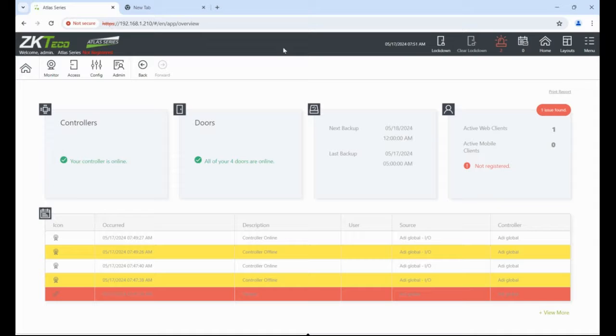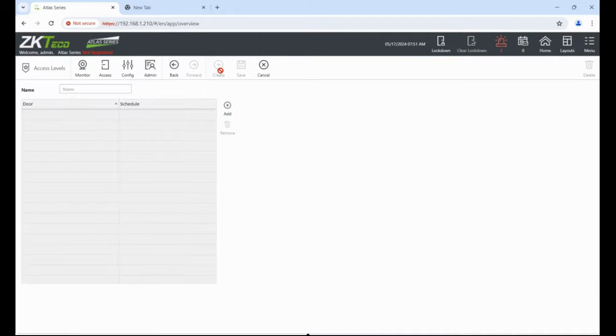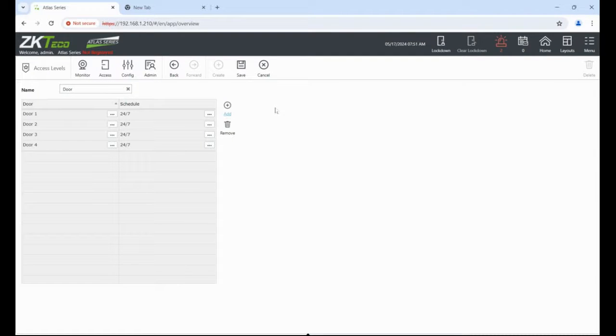Next we need to create access levels. A user has access to certain areas — in my instance every user will have access to every door. I'm using the four door controller but it's the same procedure with a one, two, or four door controller. Go to Access, Access Levels, then Create. Give it a name, select which doors — in my case all doors — and click OK. You can also add a time zone to the access level; I'm going to leave it as 24/7, meaning you're allowed in all the time.